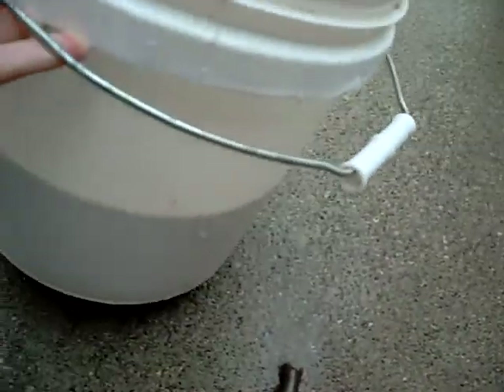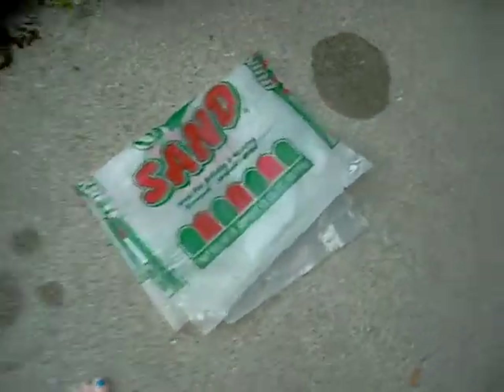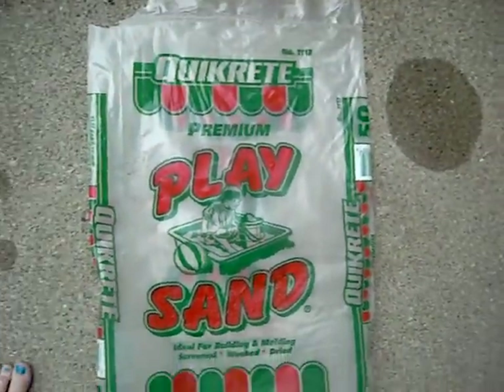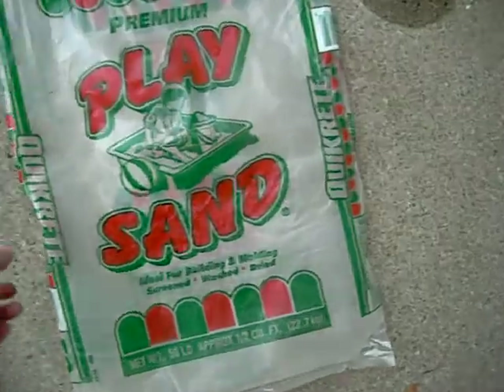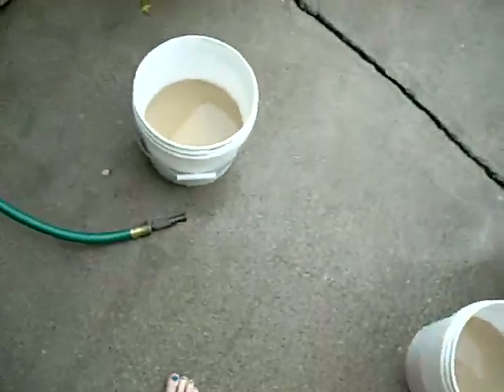I have two buckets, actually, half full of sand. This is just ordinary play sand. Here's the packaging that it was in from Quikrete. I got this at Lowe's. It's really cheap, so I'm going to see how this works out.